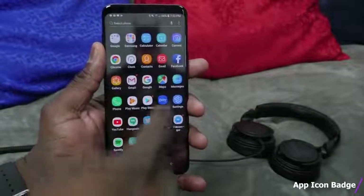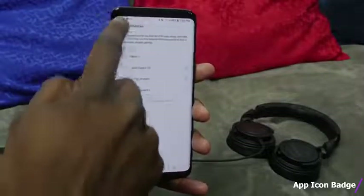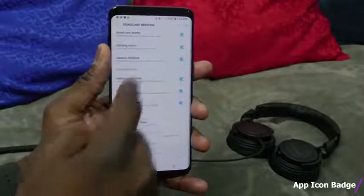The next option is the little icons on the app screen. Go ahead and do a few more things with that.